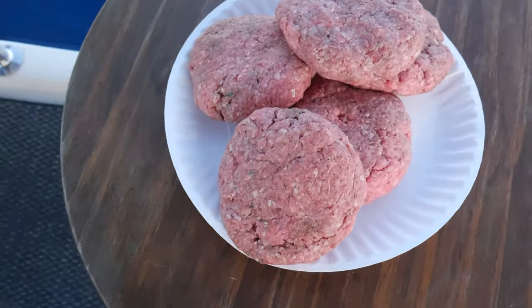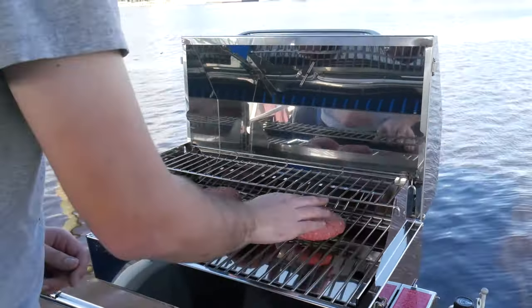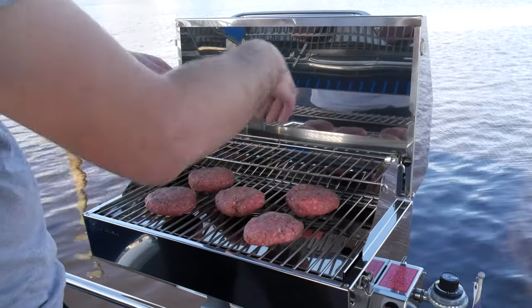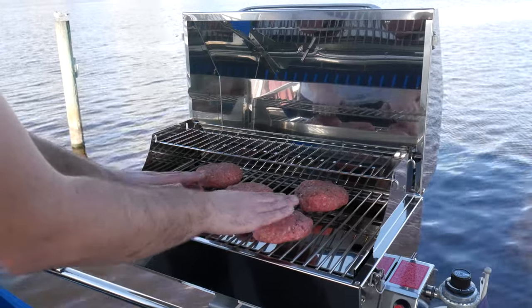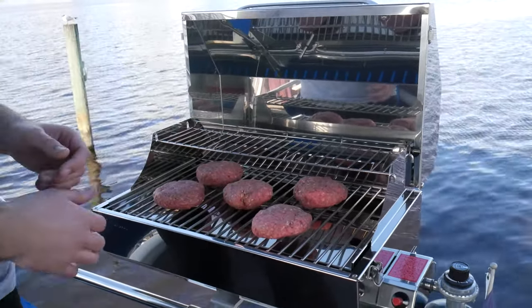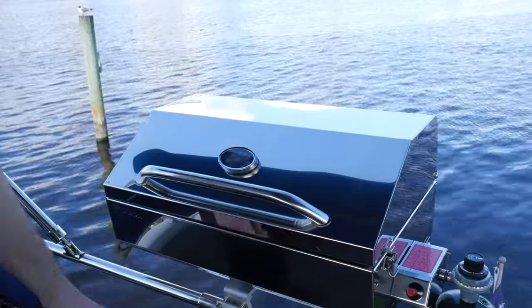Let's put these burgers on — I'm excited. That top rack is actually getting in my way a little bit and there's not a whole lot of space to the top of the grill when it's closed. So it might make sense just to get rid of that top rack; it's not super useful. Let's close this up and give it a couple minutes, and let's slice up some onions in the meantime.